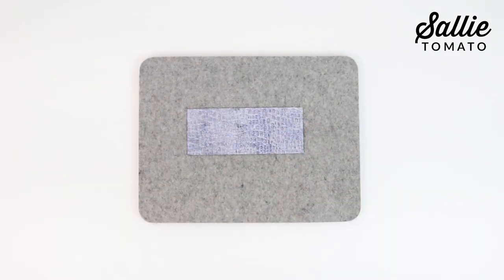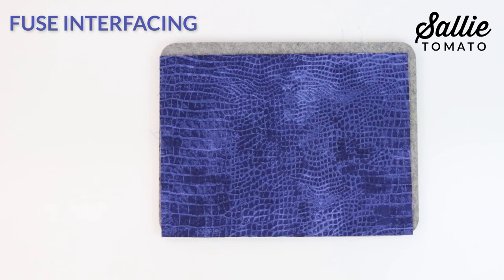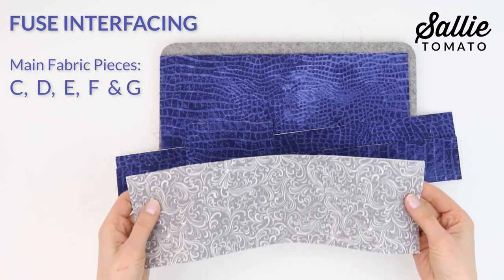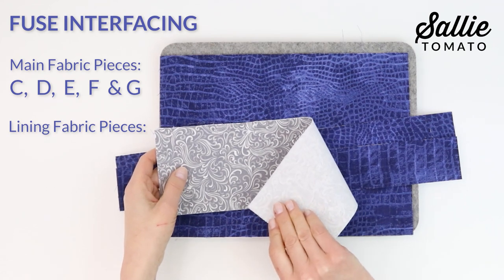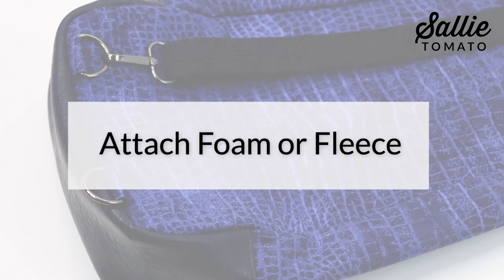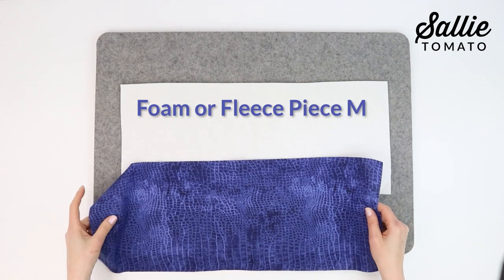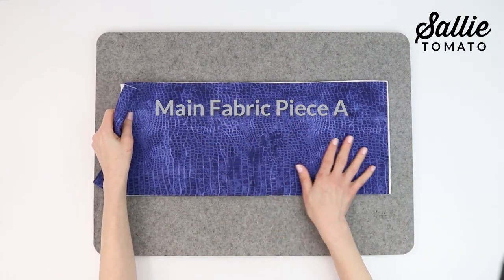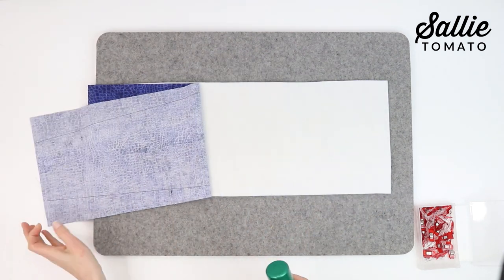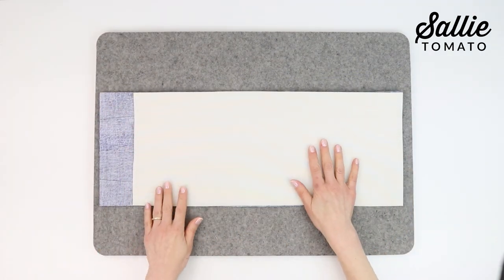Follow the manufacturer's instructions for fusing the interfacing and installing hardware. First, center and fuse the interfacing to the wrong sides of the coordinating main fabric pieces C, D, E, F, and G. Then center and fuse interfacing to the wrong sides of the coordinating lining fabric pieces I and N. Now with right sides up, position each main fabric piece M over one foam or fleece piece A, aligning the sides and bottom edge. You can use basting spray or sewing clips to hold the layers together for sewing. You'll notice the foam is shorter than the front and back exteriors to allow for easier sewing when the bag is assembled in a later step.